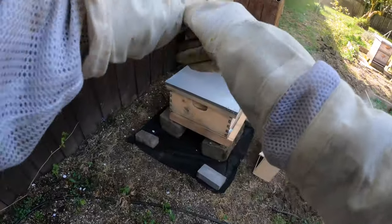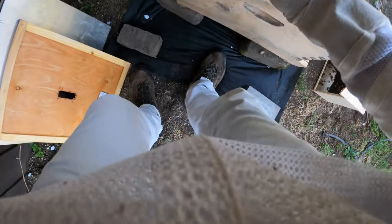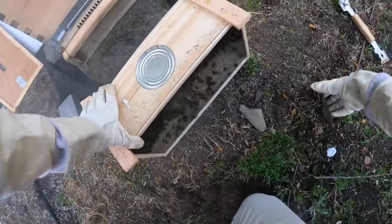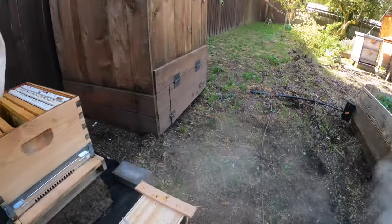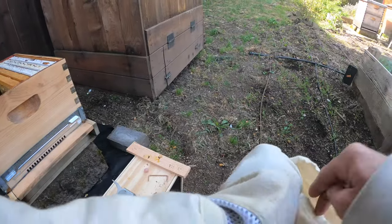We'll start by getting the top off and get everything prepped out — move one frame, leave room for our queen cell. That's rocking and rolling. We'll give them a little smoke to keep them nice and calm. Now let me find my hive tool, which we call the gummy bear — that just makes life a little easier.